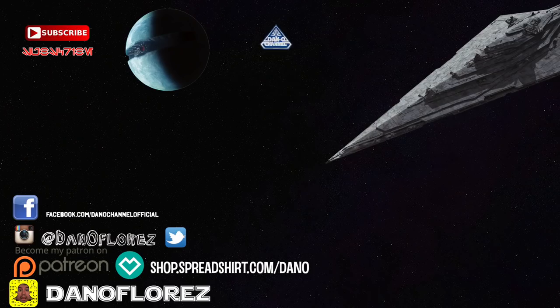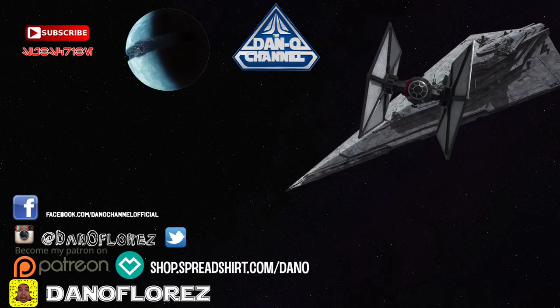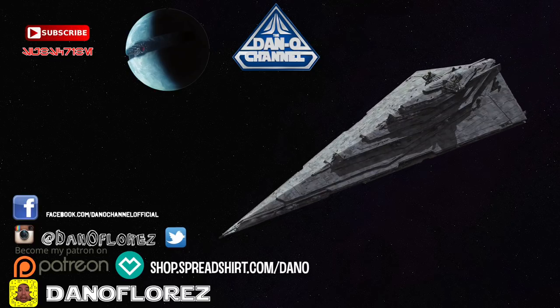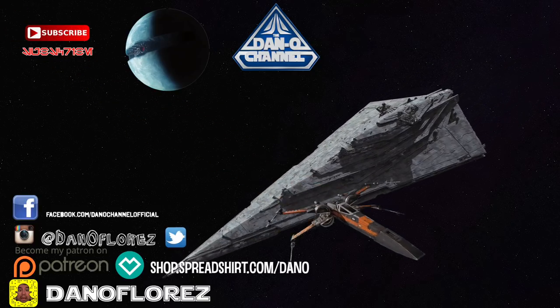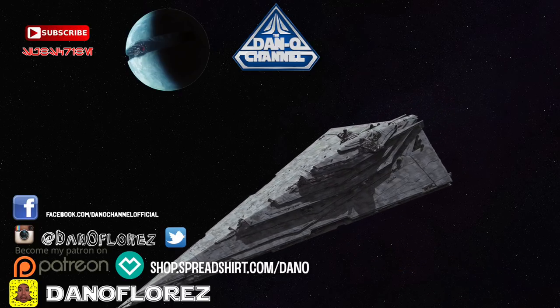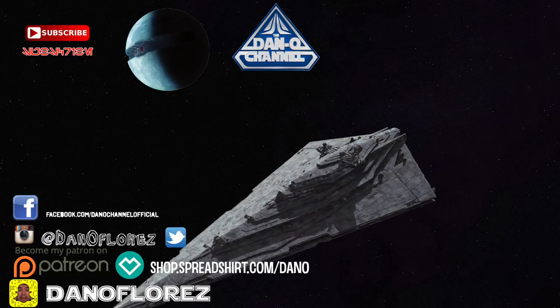Just because today's video is over doesn't mean the fun has to stop — click on one of these videos or playlists to keep it going. I put out new videos every week with Star Wars content, lightsabers, and lots of dinosaurs on the way. Make sure you're subscribed, hit that notification bell, and if you can share one of the videos it's a great way to support the channel.